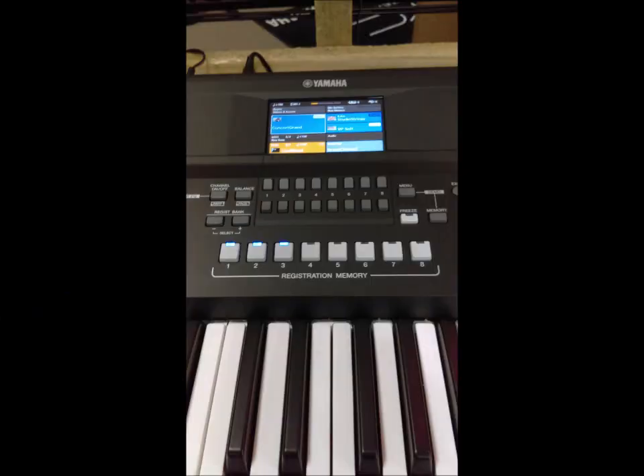Bang, there's another registration bank. Playlist number two, there's another registration bank. So it's just quicker and easier to use.